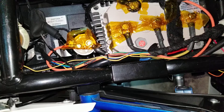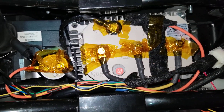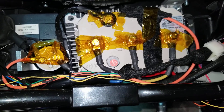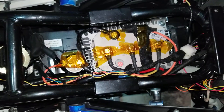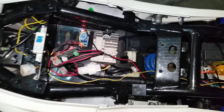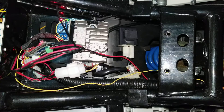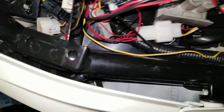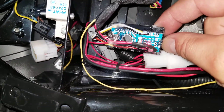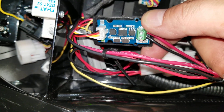Now I have to wrap everything up and make it clean and nice. I temporarily put cap tape because I don't like to work with exposed high voltage — just for the video — but everything's gonna be wrapped up nicely. I'm also going to be updating the schematics and the code for the Arduino.